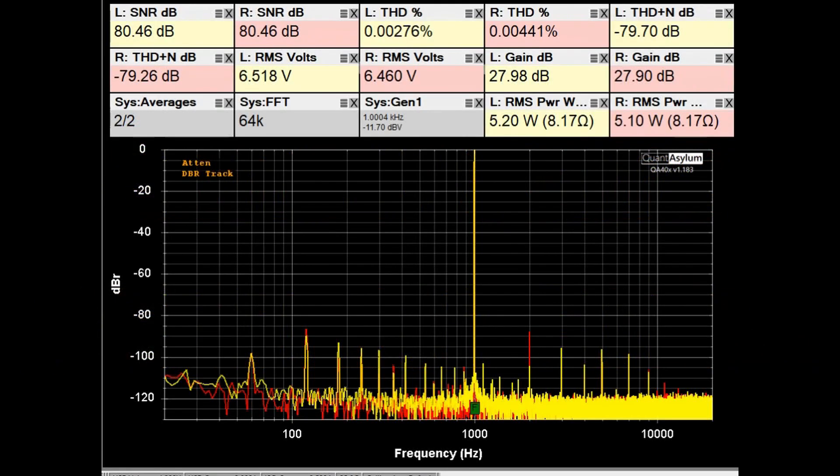Here we have the HK570i putting out about 5 watts into 8 ohms at 1 kHz after the repair. The volume control was adjusted to give about 28 dB of gain. THD is looking really good at less than 0.005%, SNR is around 80 dB, and THD plus noise is around minus 70 dB. Things are looking really good at this stage.